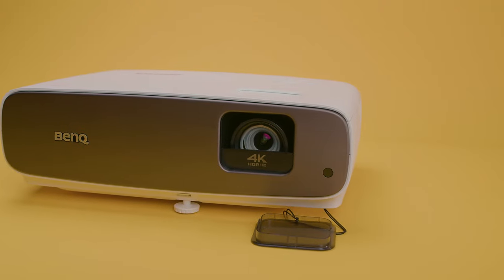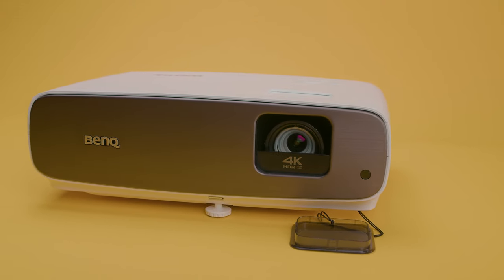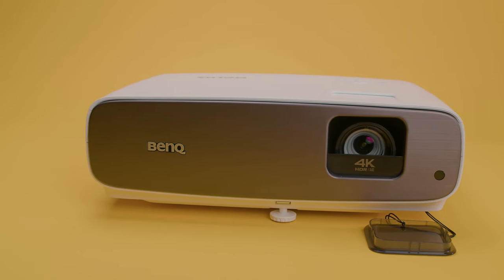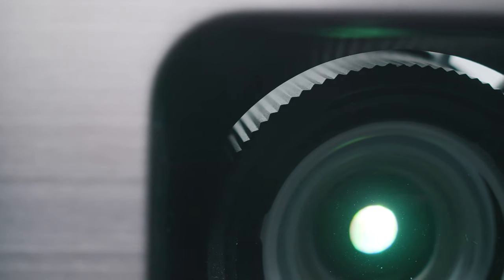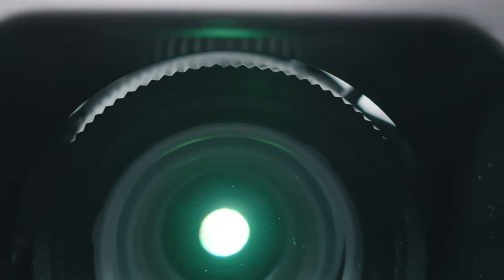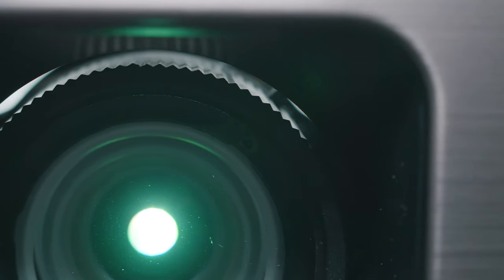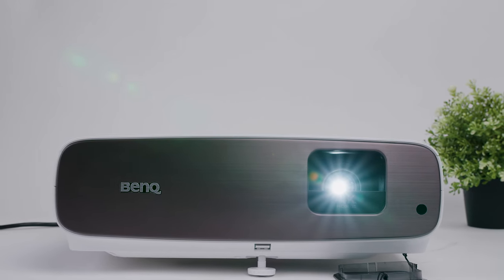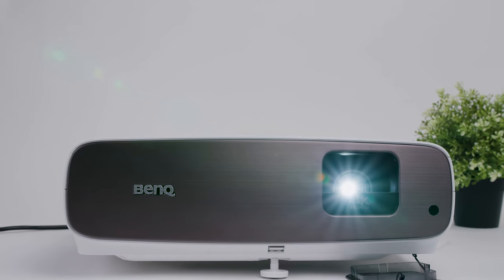I was very impressed with both the grayscale and the color accuracy, which are both fantastic. It also provides 100% Rec. 709 coverage and 95% DCI P3 coverage, and it comes with a wide color gamut and brilliant color settings. The frame interpolation feature has three settings which help to smooth motion, and although I noticed some digital video effects at the highest level, it's still very functional.